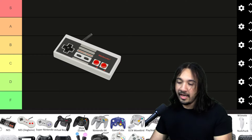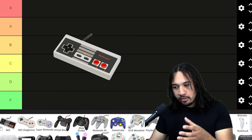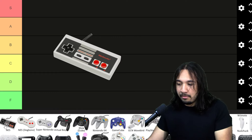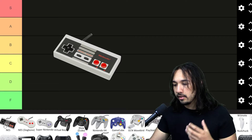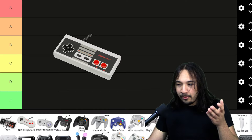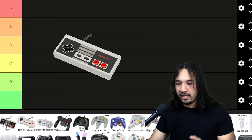Starting off the list, we have the NES controller. As nostalgic as people would get for this, I don't actually think it's that great of a controller. There's obviously like four or five buttons on this and there's not much to do with it. It doesn't feel great in your hands. Obviously this is Nintendo's first major controller, at least in the United States. It's just not great — I don't know if it's F tier or D tier.